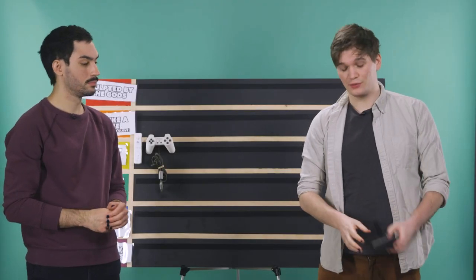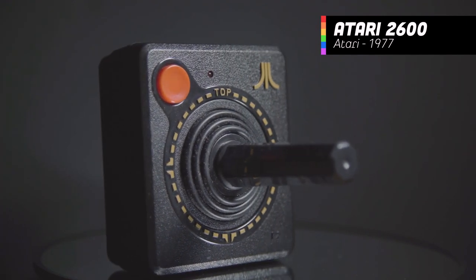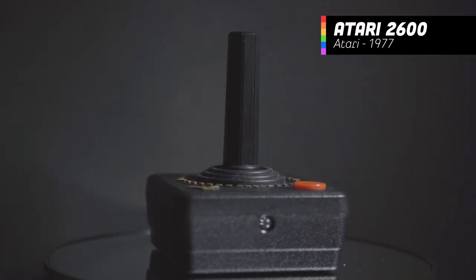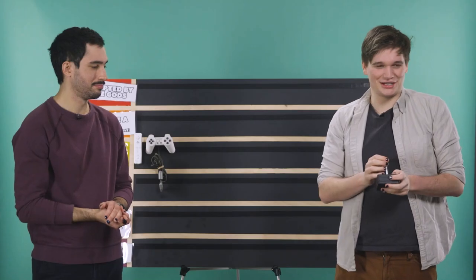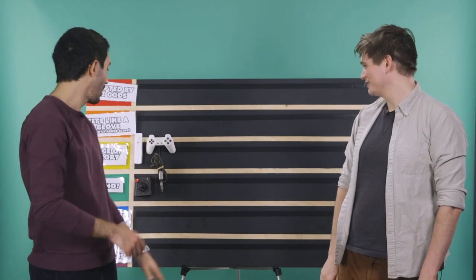Let's take things back even further with one of the earliest home console controllers: the Atari 2600. This thing is so simple — it's got a button and a joystick. There's something nice about simplicity. Honestly, there's not much more you could want from the actual functionality of this controller. At the time, this is all you really needed. It deserves to stay exactly where it belongs — back in the 70s.